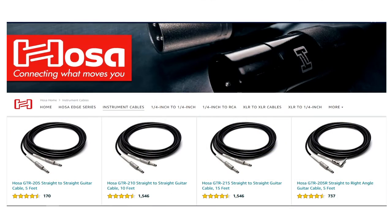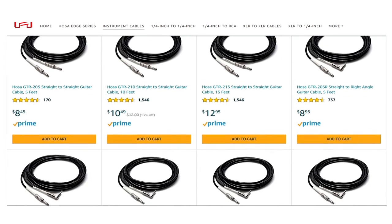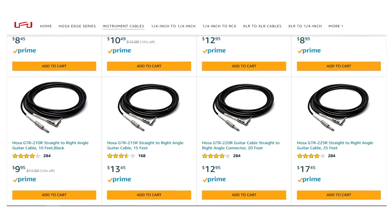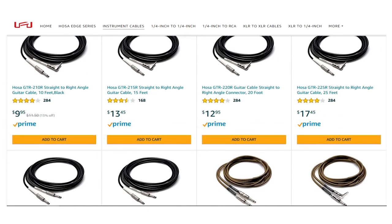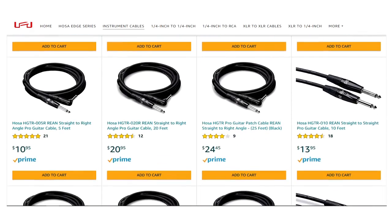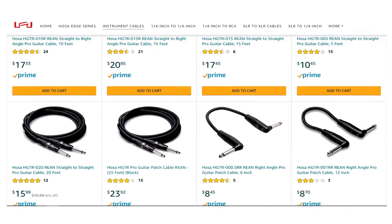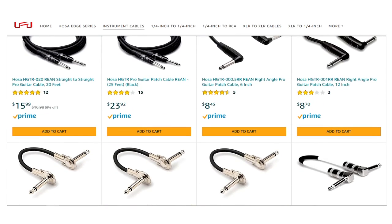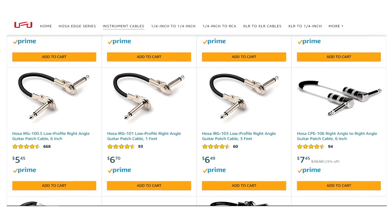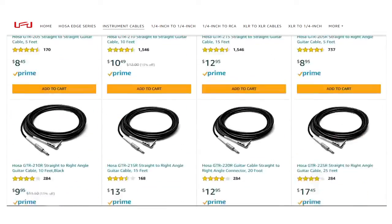Coming in at number 15 on the list is the Hosea Brand Instrument Cable. Ever since I first started as a musician, I have always used Hosea Brand Cables — because they're affordable, durable, and they provide excellent customer support. When you need a cable but you don't want to buy into the hype of other prosumer brands such as Mogami and Canare, then this is your go-to cable. I know that I've included yet a third name brand, but this brand is so affordable that it just had to be thrown into the bunch.